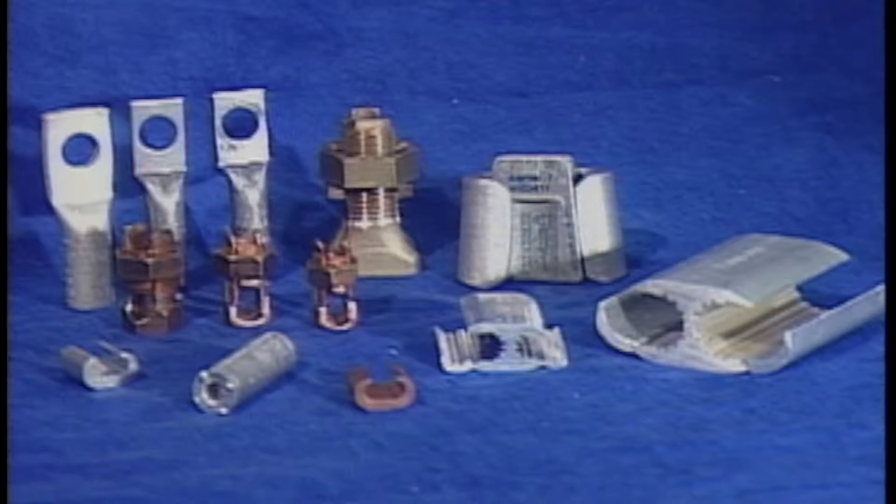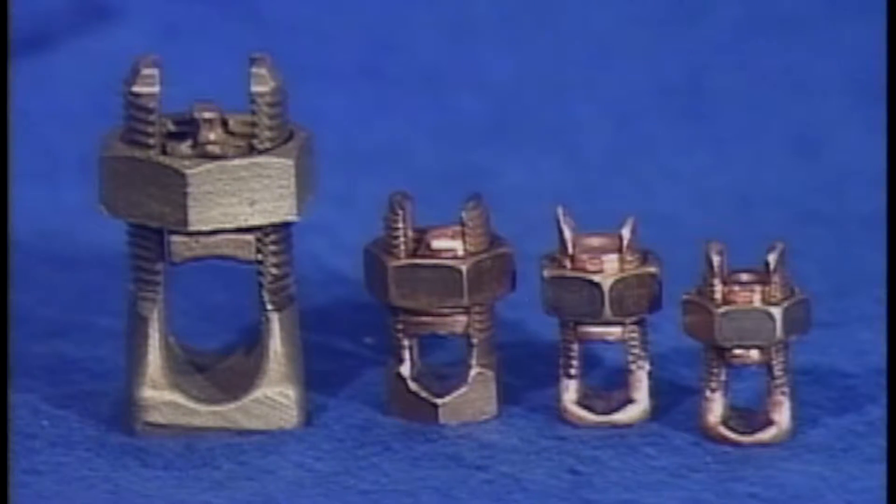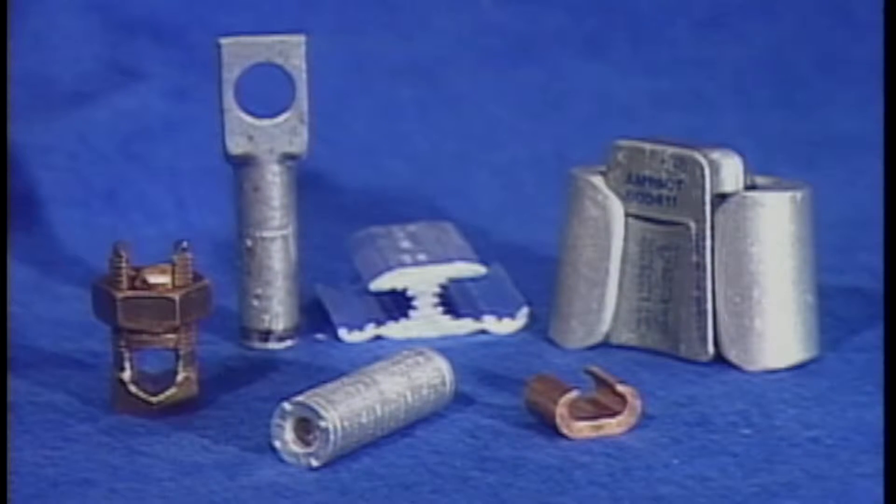We're going to look at a sample of some of the connectors used to join service drop wires to service entrance wires, secondary mains, and transformer secondaries. There are a variety of connectors available. They come in different sizes to accommodate different wire sizes, and they come in different shapes depending on the manufacturer's design.